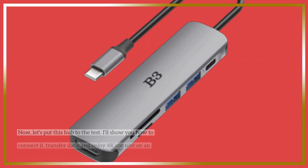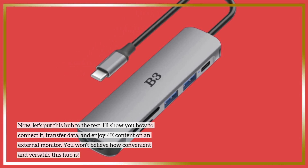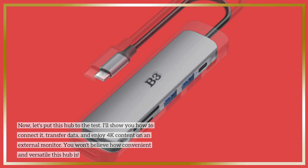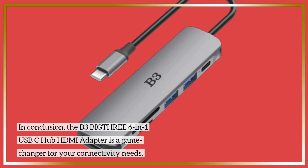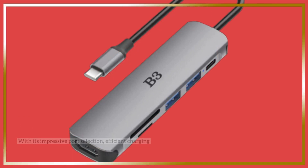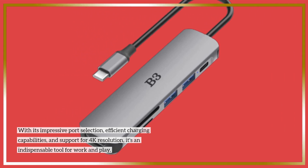Now, let's put this hub to the test. I'll show you how to connect it, transfer data, and enjoy 4K content on an external monitor. You won't believe how convenient and versatile this hub is. In conclusion, the B3 BIG-THRE 6-in-1 USB-C hub HDMI adapter is a game changer for your connectivity needs. With its impressive port selection, efficient charging capabilities, and support for 4K resolution, it's an indispensable tool for work and play.